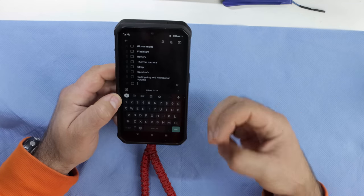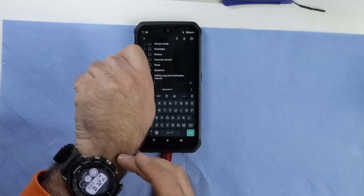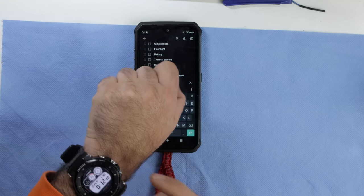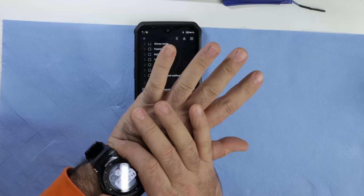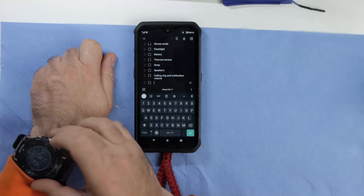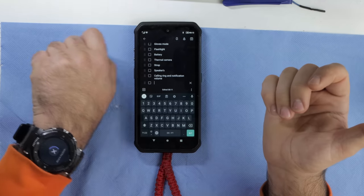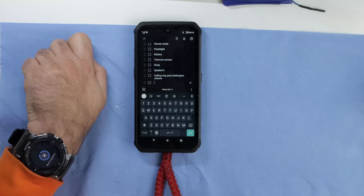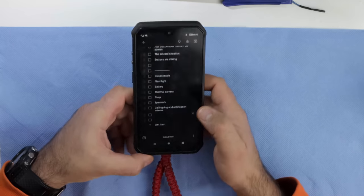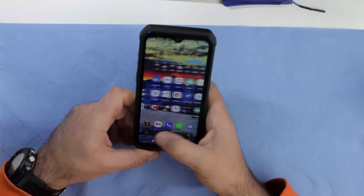I use this phone paired with a Casio watch, and if I lose the phone I can ask the watch to ring it — and when it starts ringing it's very, very loud, easy to find. That's it for my list about this phone.